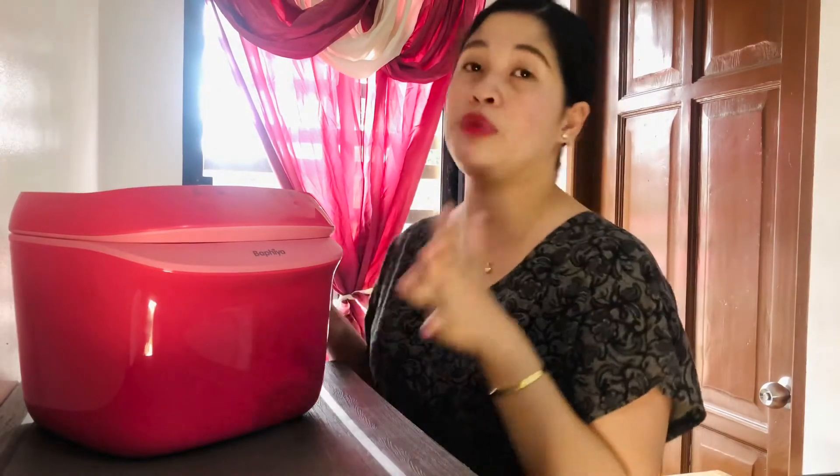Hello mommies! Welcome back again to my YouTube channel. If you are new to this channel, please like and subscribe. Hit the notification bell to stay updated on my new vlogs. So for today, we will be reviewing this Bapia UV Bottle Sterilizer. I will share with you the pros and cons of buying a UV sterilizer and why I chose a UV sterilizer instead of a steam sterilizer. So we'll be discussing all about this brand.